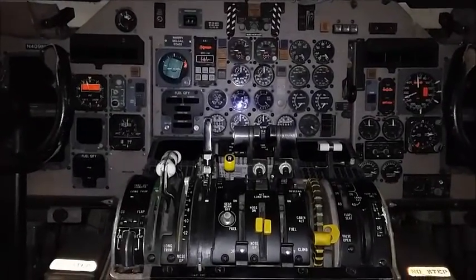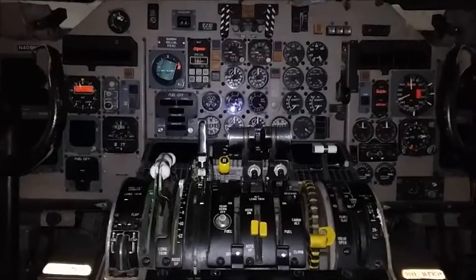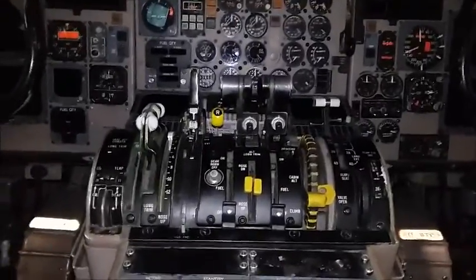The MD-80 flight deck. The MD-80 has been around since the late 70s, early 80s, so the aircraft is kind of old. But it has had some technological upgrades — not the same exact kind of upgrades that the 737 has, but it's still pretty good.